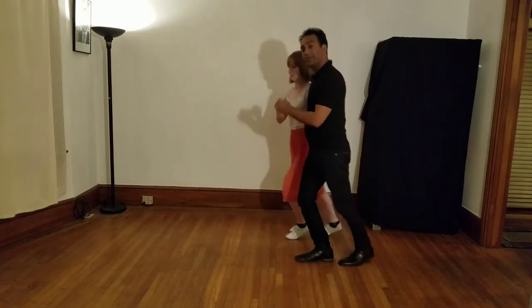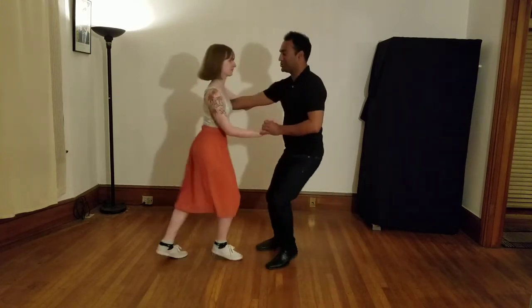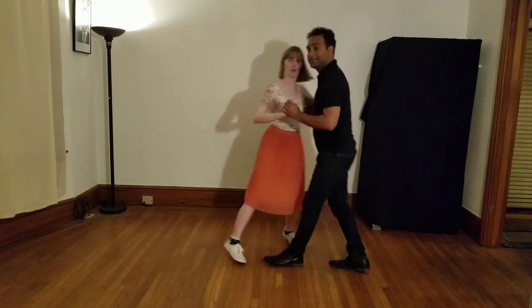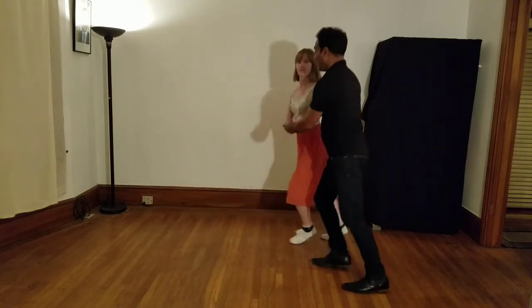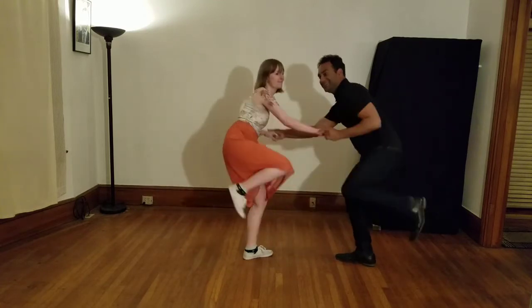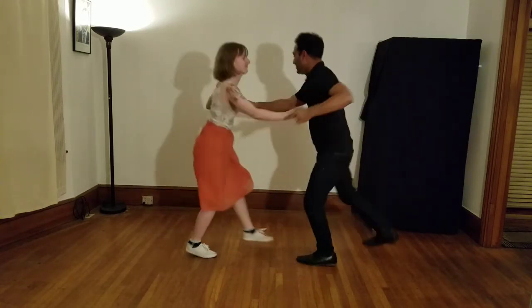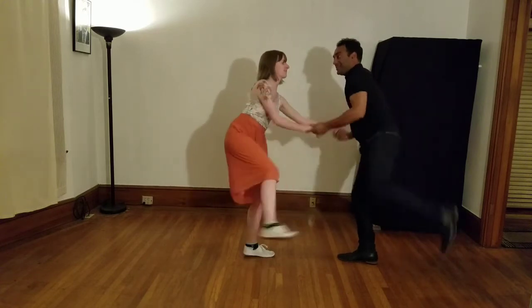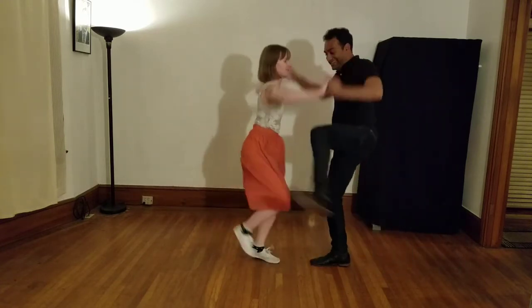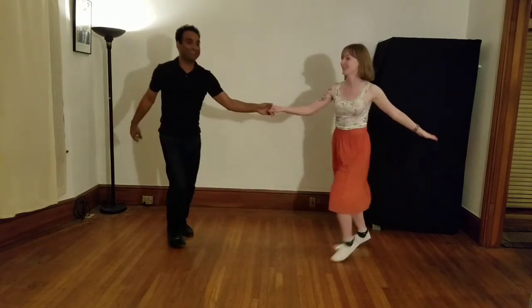While we're talking about yo-yos, we can use that same motion to send our partner out for some hacksaws: hack, hack, hack — kick, kick, kick — switch; kick, kick, kick — switch; kick, kick, kick, big kick, big kick; then rock, triple, triple, rock, pop.